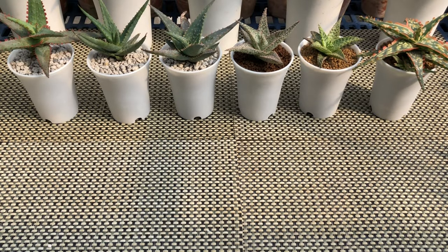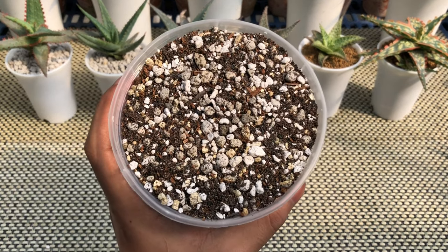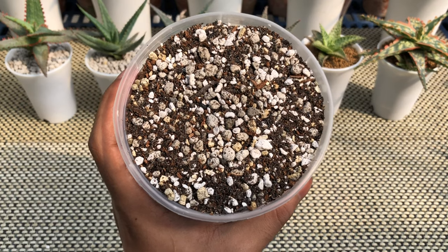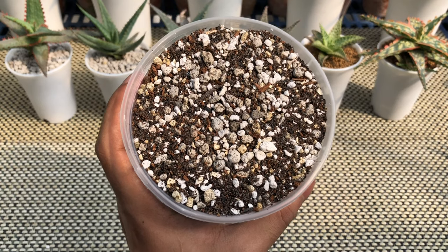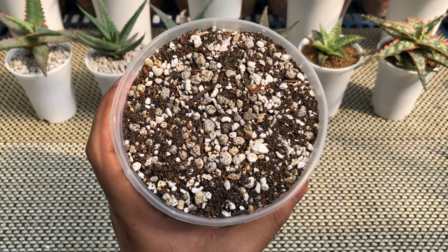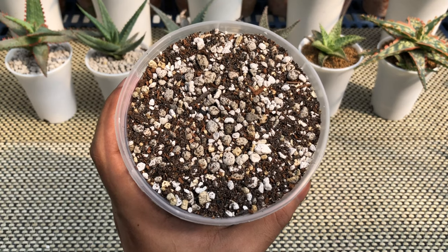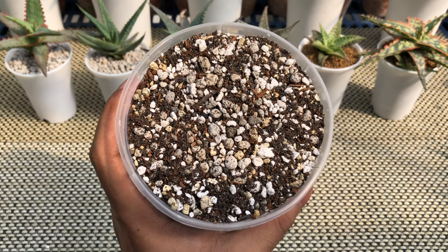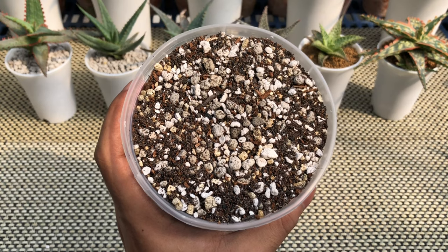When potting aloe, I make sure that I have prepared all the materials I need. First is the potting mix. Make sure to use a loose, airy, and well-draining potting mix. I usually make my own potting mix composed of pumice, perlite, vermiculite, coco peat, and commercialized soilless medium. I make my own potting mix to ensure that the medium I use is sterile or free from pathogens. I'll provide a link to the video if you want to check out how I make my aloe potting mix.